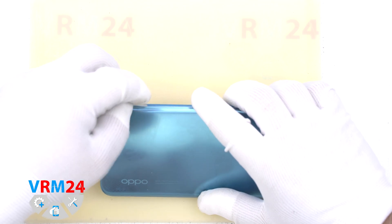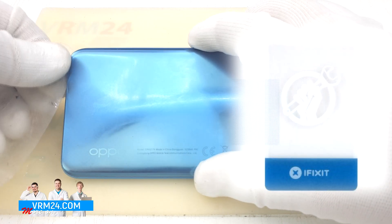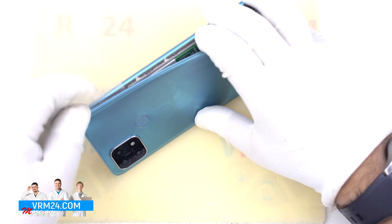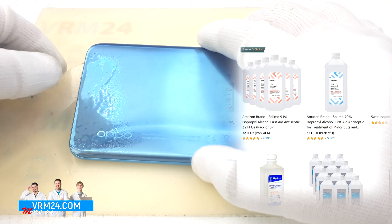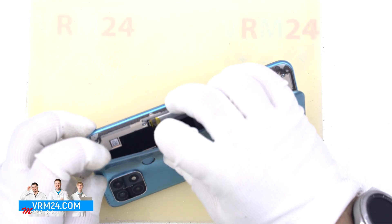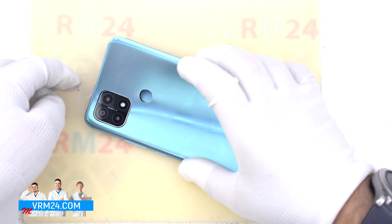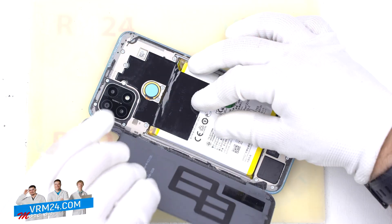Now we open the back cover. We put a plastic thick film in — in our case it is a protective film from a new display, but similar films can be found on sale. Gently move the film along the edge of the cover and peel off the double-sided adhesive tape. The adhesive is quite sticky and we need to use isopropyl alcohol to dry the adhesive base. Be careful! The body of the fingerprint sensor is glued in a circle — you can press the sensor from the side of the cover when lifting it up. The back cover has a square hole and is glued to the camera cover around it. The far side of the back cover is thin enough, so move the film there carefully, otherwise it may be deformed or broken. Remove the back cover — it has a gasket only.